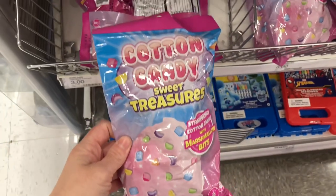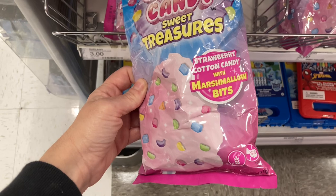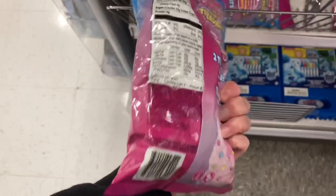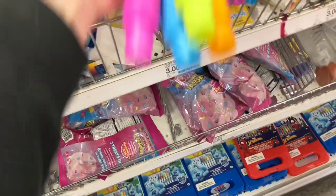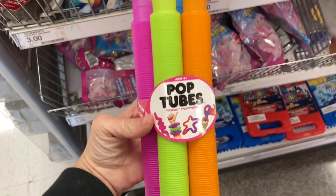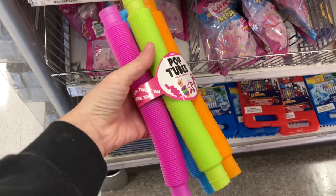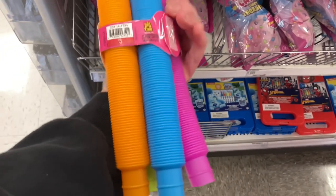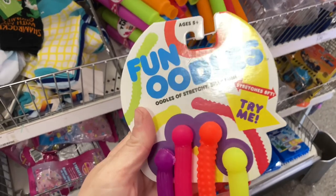I'm going to show you a few items for kids, since there are things in the dollar spot you could put in an Easter or Valentine's Day basket. I found this cotton candy that has pretend treasures in it — like the marshmallow shapes from Lucky Charms. These pop tubes are amazing for three dollars; I bought similar ones on Amazon for $8.99. You can stretch them, make letters with them, or even a jump rope.